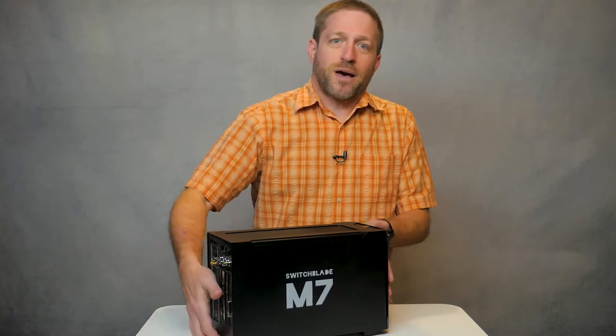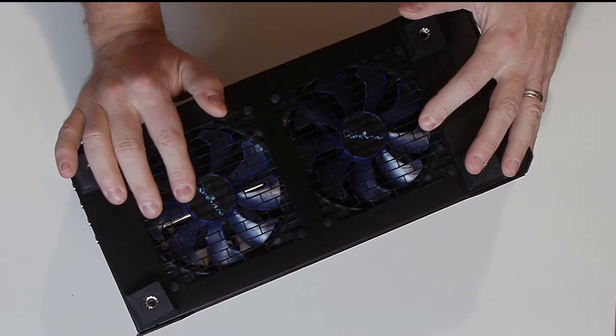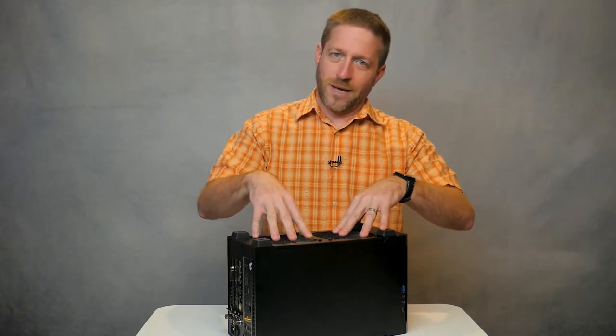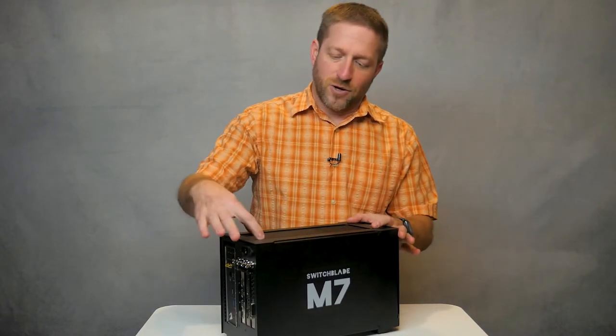If you look at the bottom, you can see two quiet 110mm variable speed fans that bring in cool air from under the M7 and blow it out through the top of the enclosure. And yes, there's a bit of RGB lighting inside.